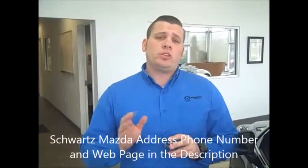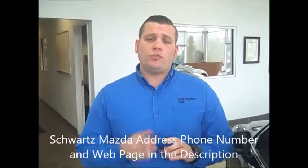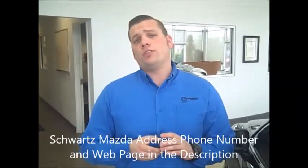If there's any questions that haven't been answered in this video, please feel free to give the dealership a call, see myself, or any one of the other lovely staff members here. And as always, may the Schwartz be with you.